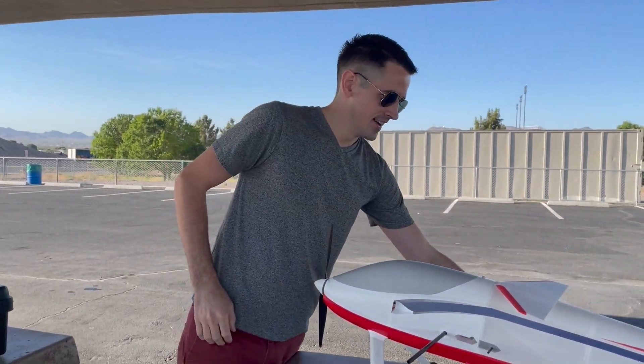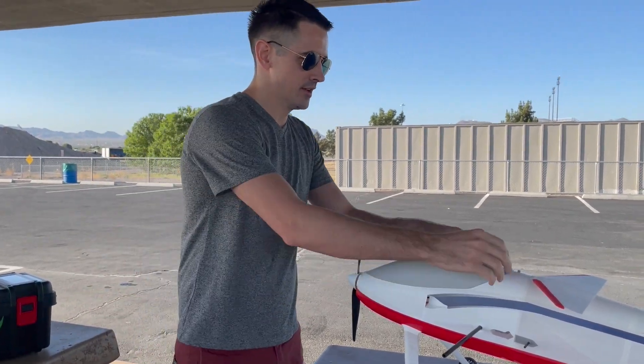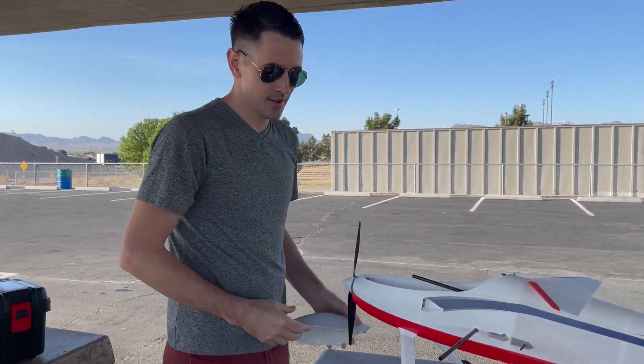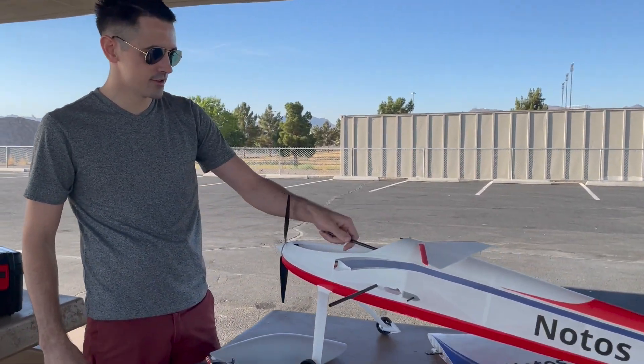Hey guys, today we got the 3D printed Notos. We're going to take it out for another flight. I took it out and flew it just after I got done building it. It flew really good. So today we're just going to go out and fly it a little more and get some more flight footage for you guys.